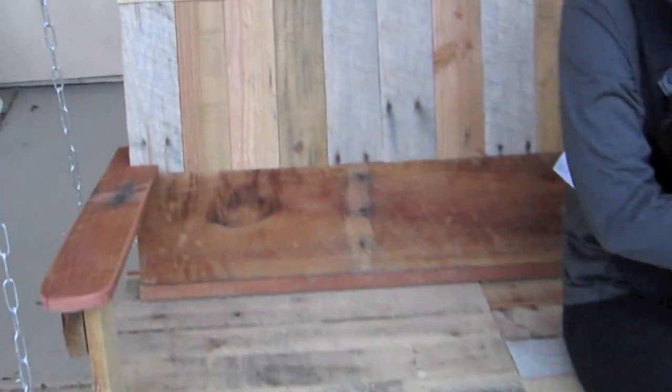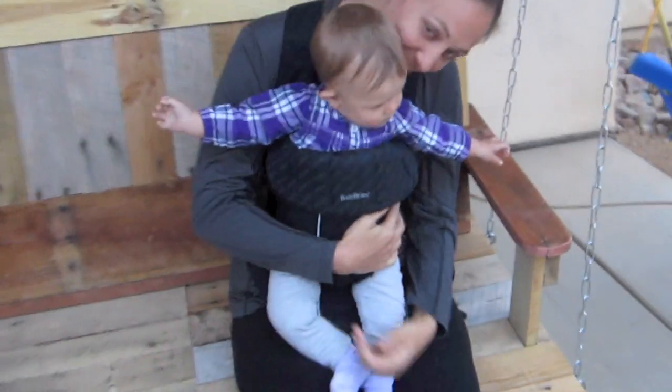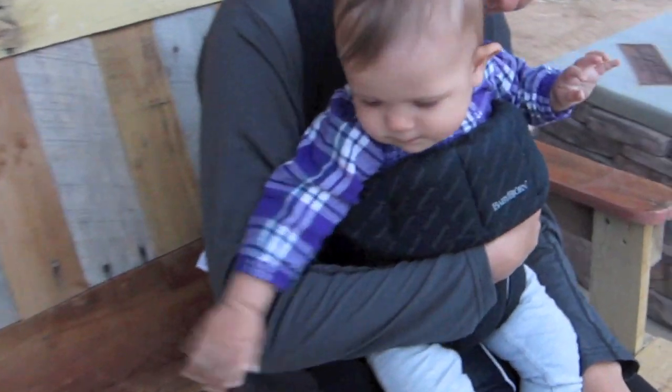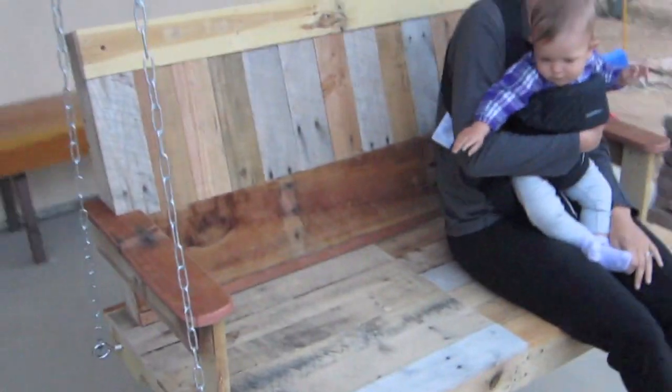Alright, here's the finished product with mama and baby. How are you guys liking it? It's great - we love to swing on them. You like it, Marley? There it is, in all of its glory.